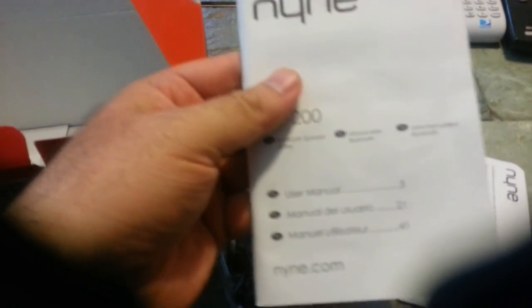Let me get this out real quick and see if there's anything underneath. There is some stuff underneath — that is the instructions manual, and a limited warranty too. So you get a warranty along with the instruction manual.